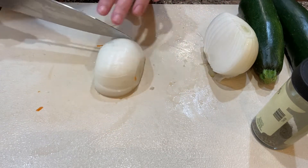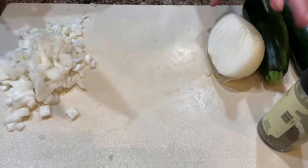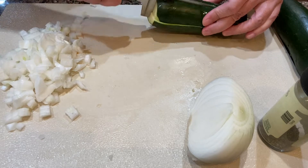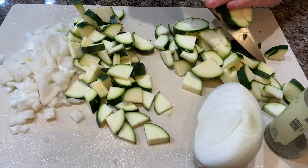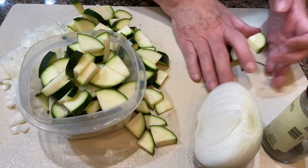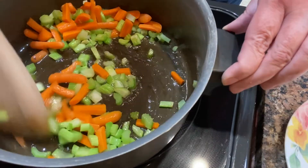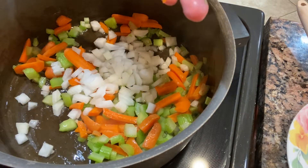Next I'm peeling and dicing the onion — it's a large onion and I'm only going to use half of it. Then I cut the zucchini into quarters and slice it up. I only used about one and a half zucchini and put the rest in the refrigerator to use as a vegetable for dinner one night. The celery and carrots are coming along nicely, so next I added the onions.